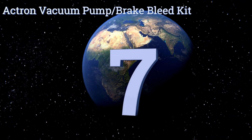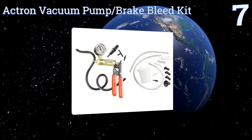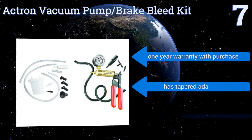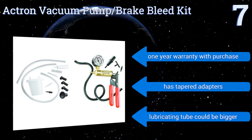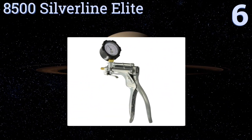At number 7, the utility of the Actron vacuum pump brake bleed kit is in its unique design, which features a solid brass cylinder and rugged steel handle. It also comes complete with a sealing lubricant to make siphoning dirty fluid as quick and easy as it should be. You get a one-year warranty along with tapered adapters, but the lubricating tube could be bigger.